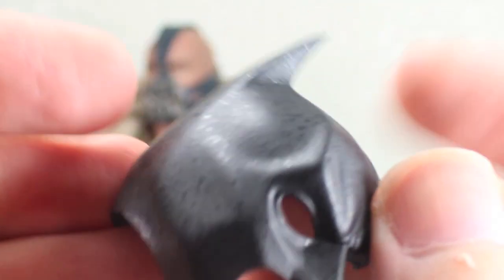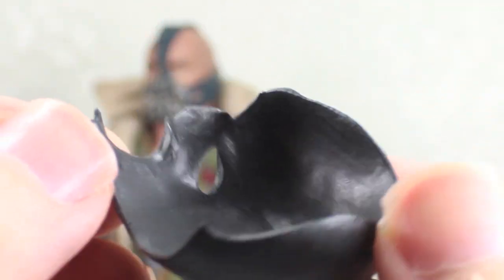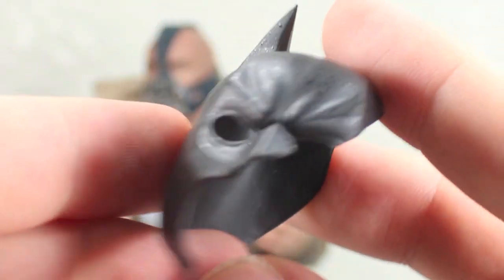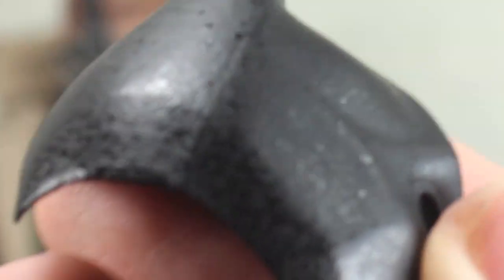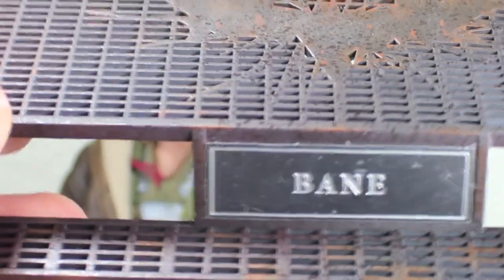Bane comes with the broken cowl of Batman that he took off of him in the big first confrontation fight. Looks really cool, I really like it a lot. It even has some kind of water look, like it was draining water from the scene. Finally, Bane comes with this really nice Hot Toys stand. It says Bane — almost like a DX logo — it has the Batman symbol. It looks like the balcony they were fighting on, and it has the adjustable cradle.